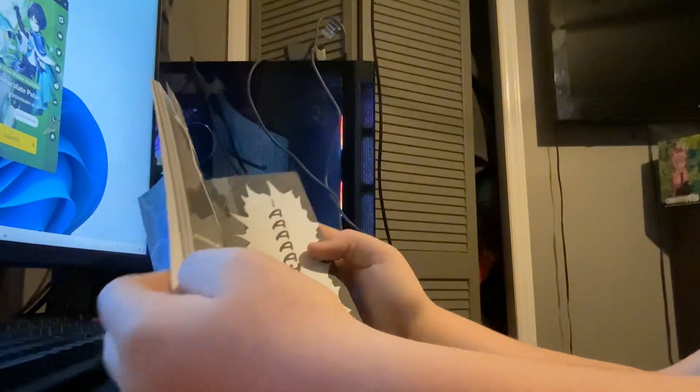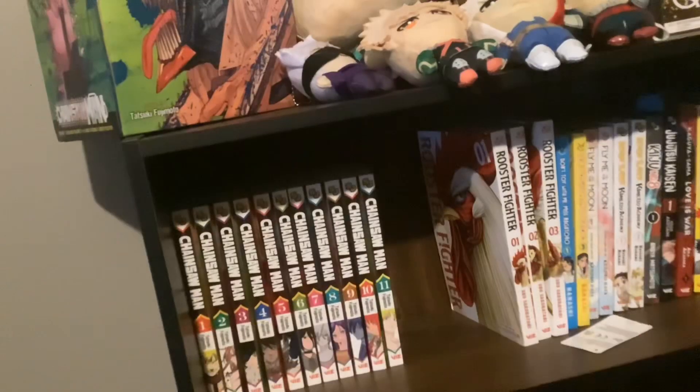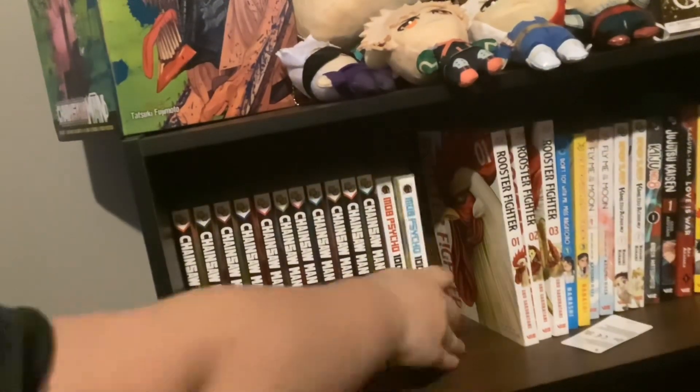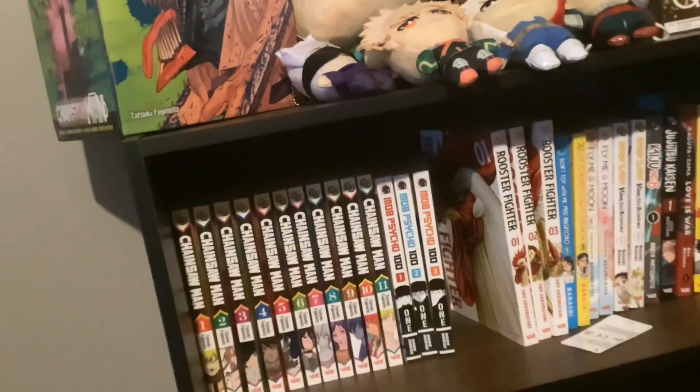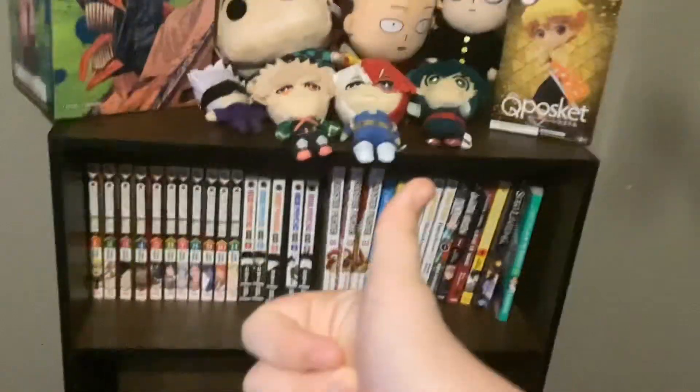By the way, if you guys have not checked it out, I would definitely get the manga and watch the anime — it's incredible. But yeah, that's it for this video. Let me put these on the shelf and then we'll end. I hope you guys enjoyed, I'll see you guys in the next one, goodbye guys.